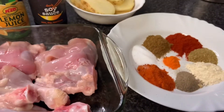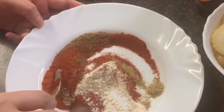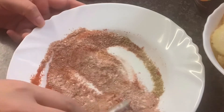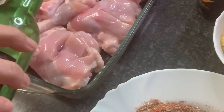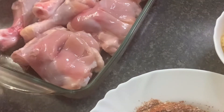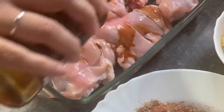So first of all we will mix all the masala. Let's add lemon juice and sirka. I will add 2 tablespoons of lemon juice and sirka, and a little salt and masala sauce. If you don't like lemon juice, you can add soy sauce instead.